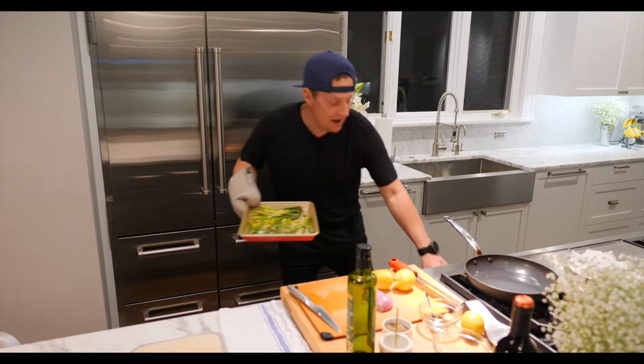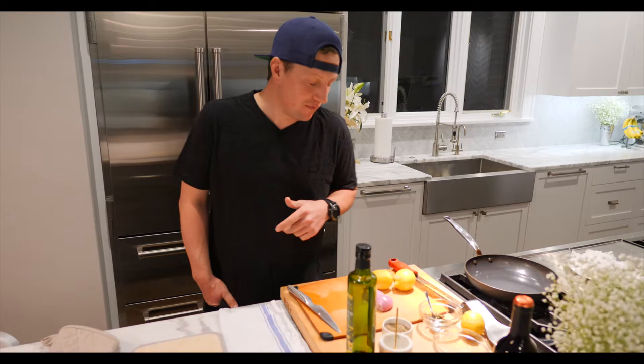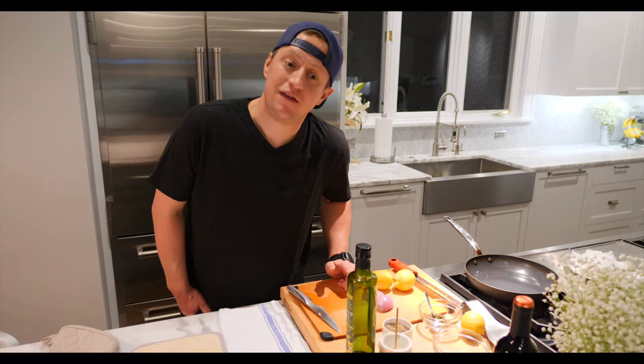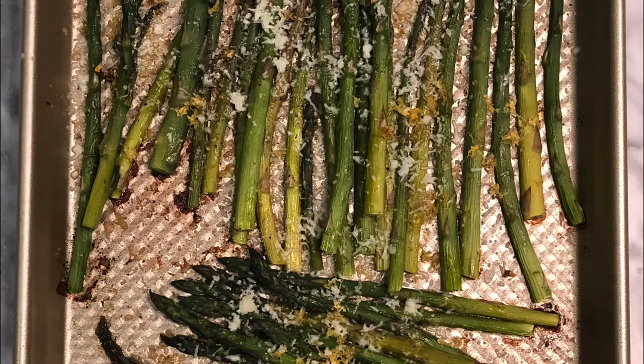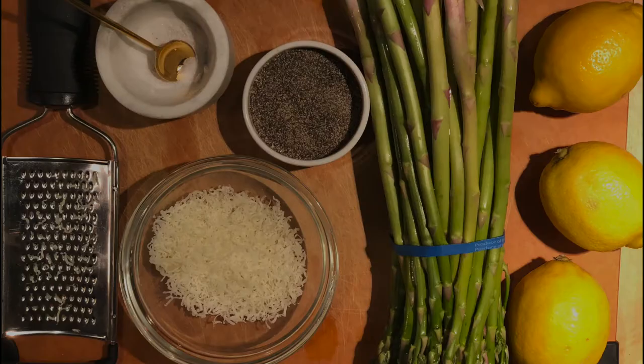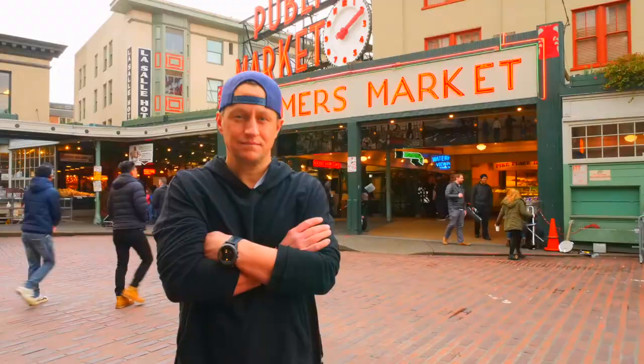I think you're going to absolutely love the taste. It has kind of a citrusy flavor, a little bit of a nutty flavor from the cheese, and when you roast vegetables they get a little caramelization, which gives it some flavor too. If you liked the recipe, let me know what you think. This is going to be a staple for some of you moving forward. Thanks for watching — see you on the next one!